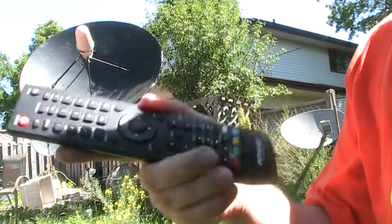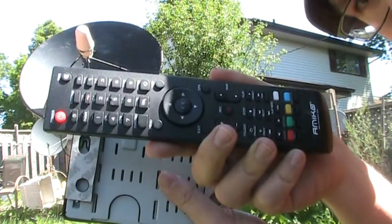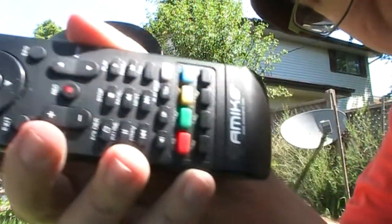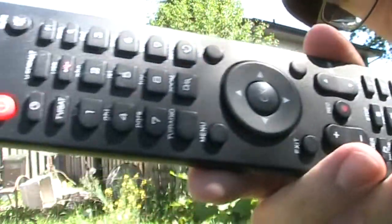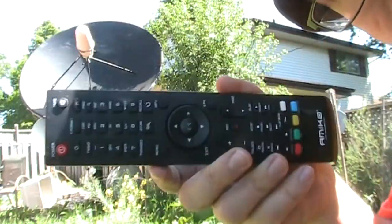The remote is big compared to the receiver. It's actually longer than the receiver itself, and has all the neat buttons and features you'd expect.